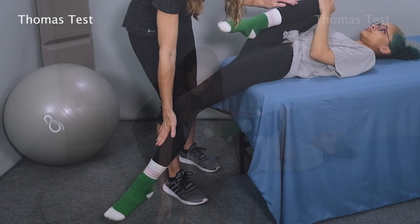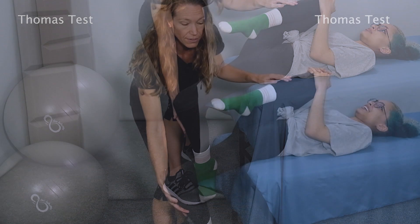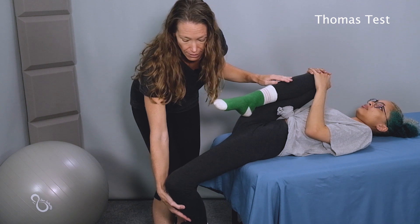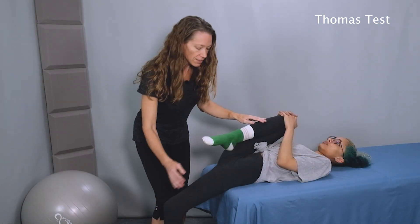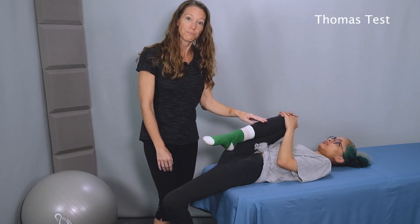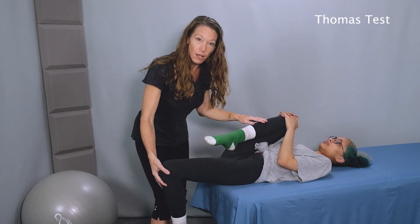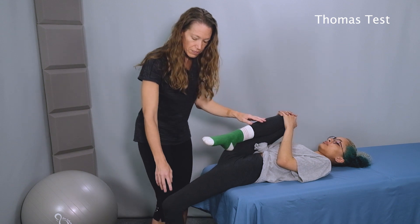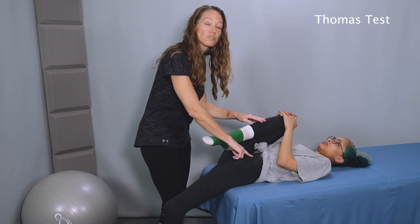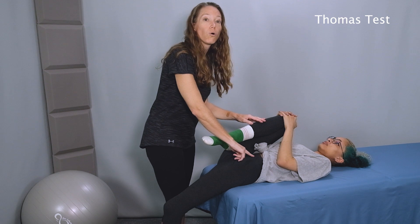Now from here, if we bend the leg — let me know if that's uncomfortable — if there is tightness in the rectus femoris, there will be greater difficulty bending the knee back. If this tightness is in the psoas, it won't make much difference when the person bends or straightens their knee. Difficulty bending the knee or a tendency to lift the knee up when the knee bends back is more of an indication of tightness in the rectus femoris, because the rectus femoris crosses both the hip joint and the knee joint, while the psoas muscle only crosses the hip joint.